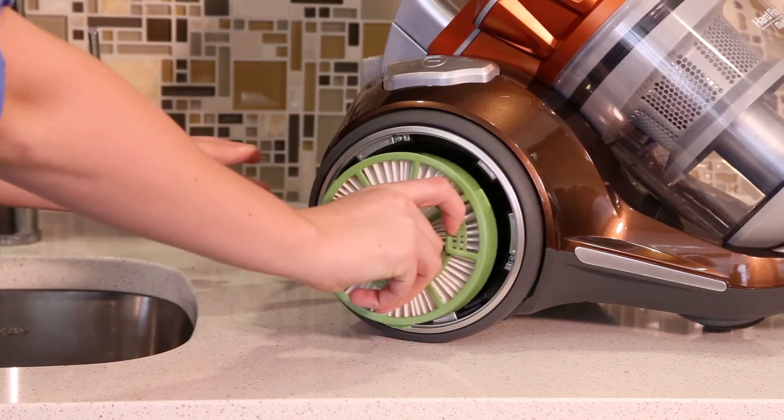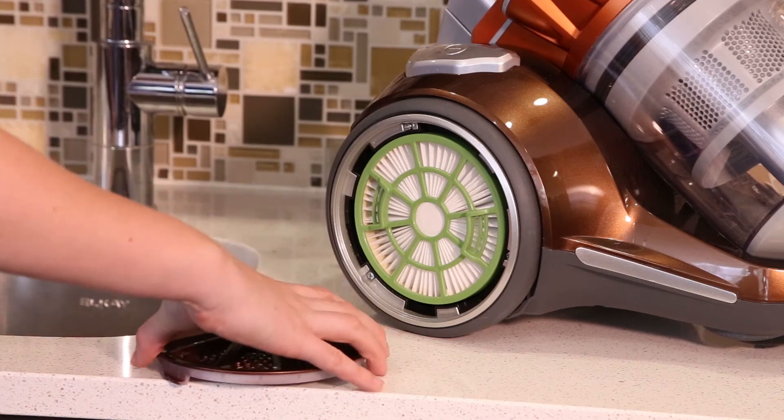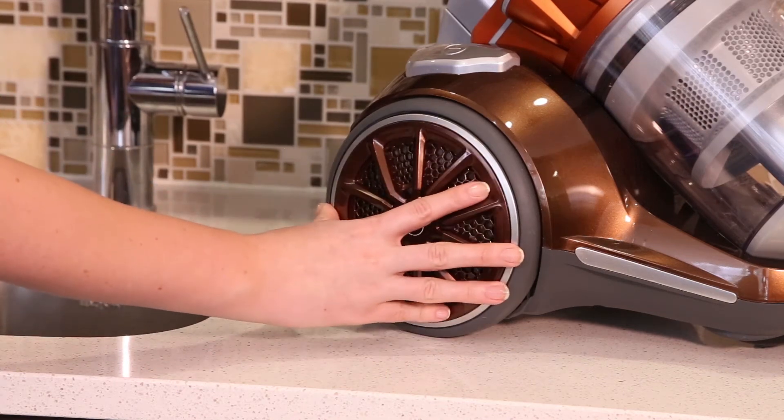Replace the filter and then replace the door by aligning the tabs up with the slots on the inside of the wheel. Rotate clockwise until you feel a click.